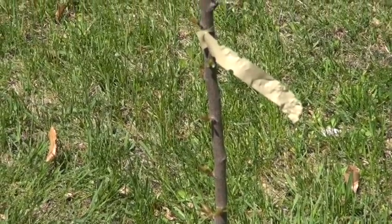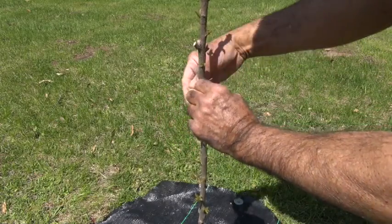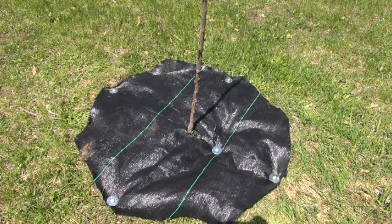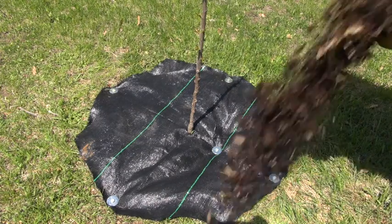You may have noticed this tree still has a tag on it telling you what variety it is. It's always a good idea to remove those so they won't girdle the tree. One of the other things I will do in the spring is fertilize the tree — about a half a cup for this size tree — and I'll put it in a ring about one foot from the base. Then I'll put down a landscape fabric and hold it in place with large nails with large washers around them.